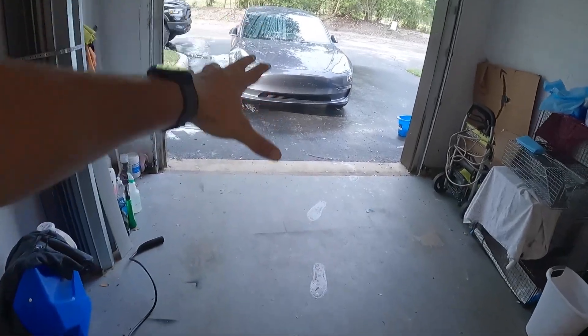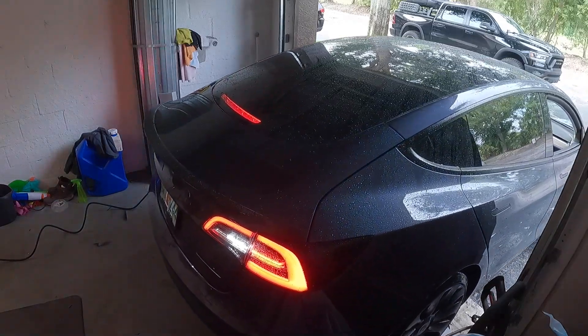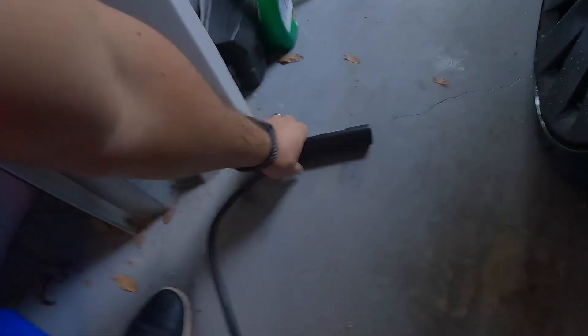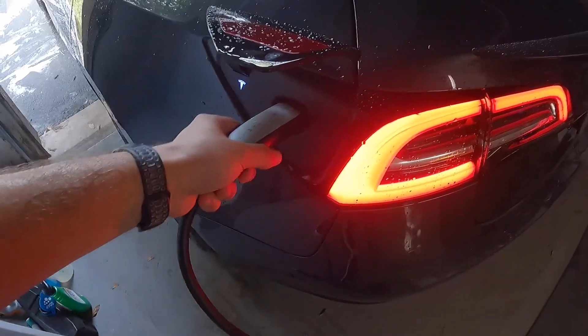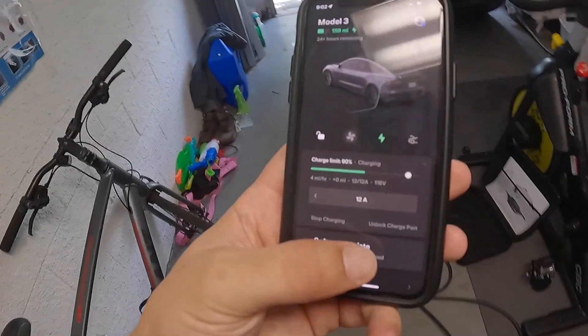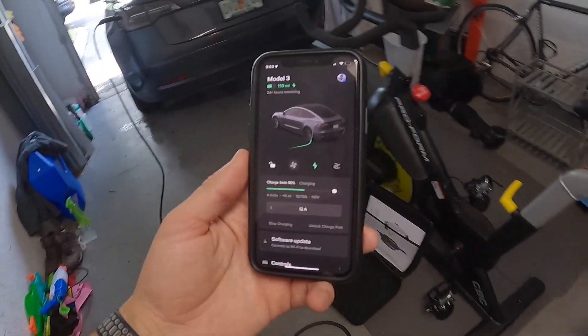For the sake of this video I'm just gonna back the car in. We'll start with the first one — the stock charger — and then compare it to the aftermarket one. It looks like it's charging; we're sitting at about four miles per hour with the standard charger.